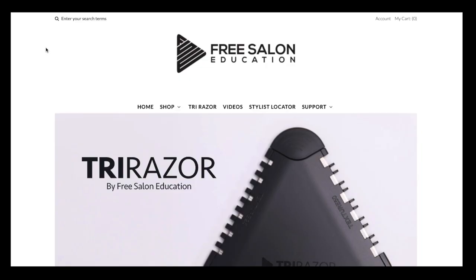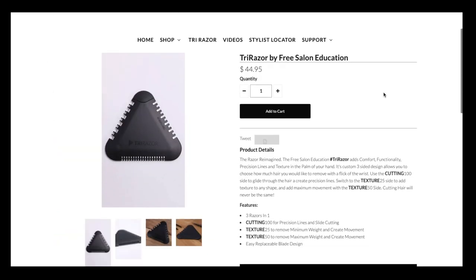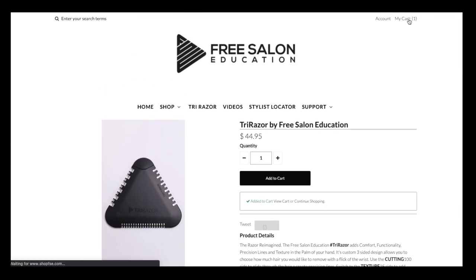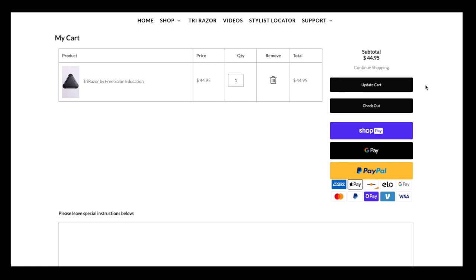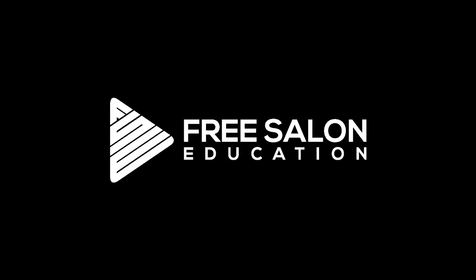If you liked anything you saw in this video, including the tri razor, go to shopfse.com. You can pick up the tri razor, the scissors, combs, clips — everything I used in the video. And just for making it this far, let me know in the comments below that you made it and use the code MADEIT at checkout — I'll give you 10% off your order of $100 or more. Thank you so much for watching, I'll see you on the next video!